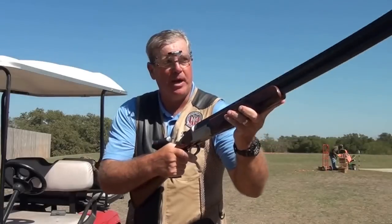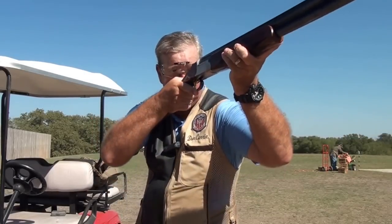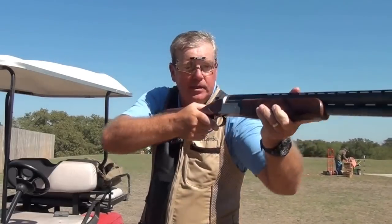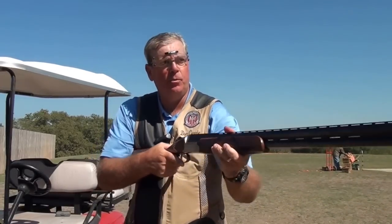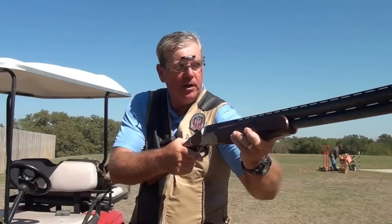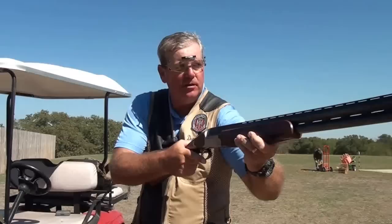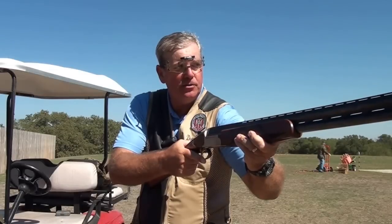Then we have barrel orientation. You never want to start with your barrel too high, because you'll get a little barrel wobble in your stroke. And you don't want to start with it too low, because then you'll have too much gun movement coming up into the target. And finally, it's visual pickup point — where your eyes are turned to first see the target when it's not a blur. We want to make sure we pre-plan that in our pre-shot planning to make sure we've got our eyes in the right place to pick up the target and start our move at the precise moment we see the target.